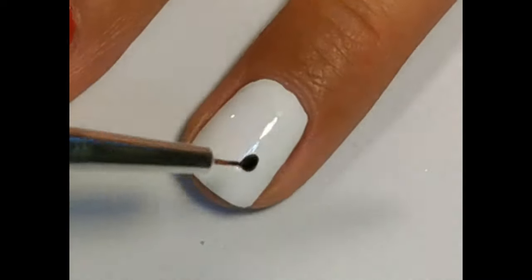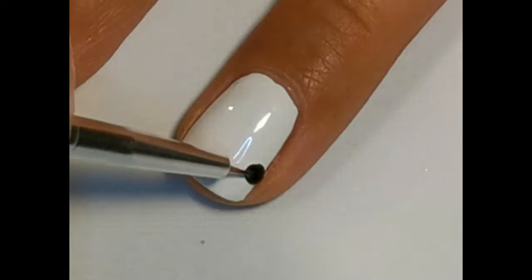On a ring finger make a black half circle and on top of that two dots.